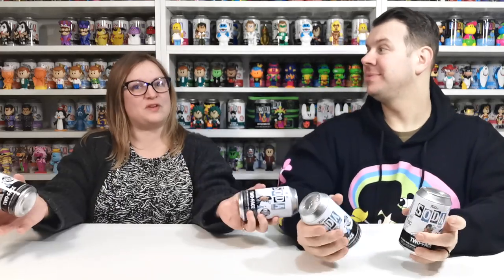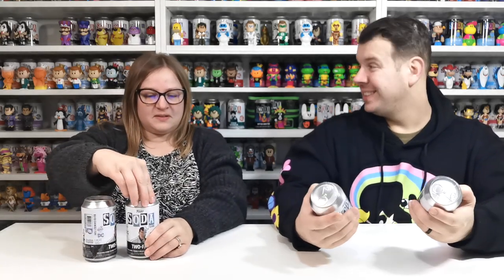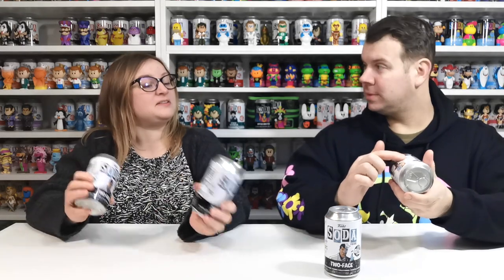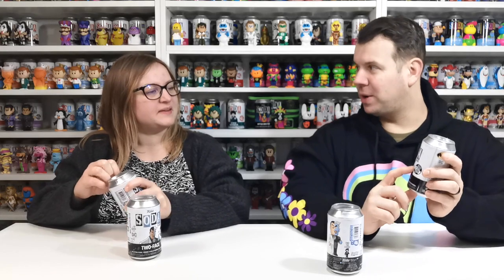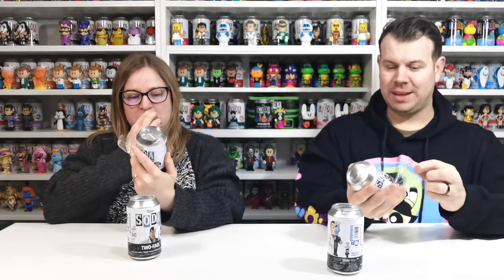There are 5,500 pieces so we're going to do the battle to see who gets the chase, if anyone does at all. Fingers crossed — the chances are not very high with 5,500 pieces. You wouldn't be able to weigh or check these for chases; the chase is just a metallic version of the same one.